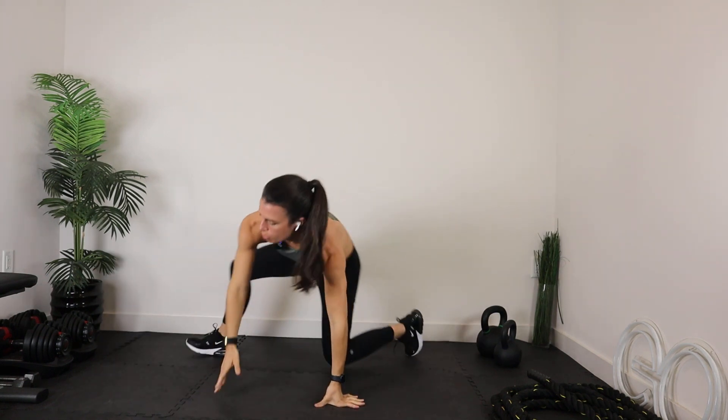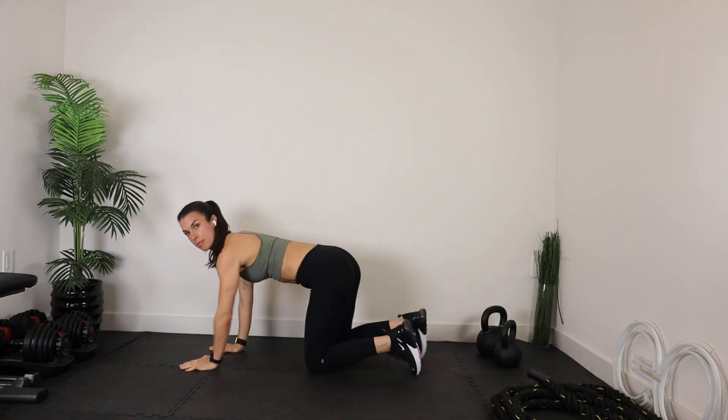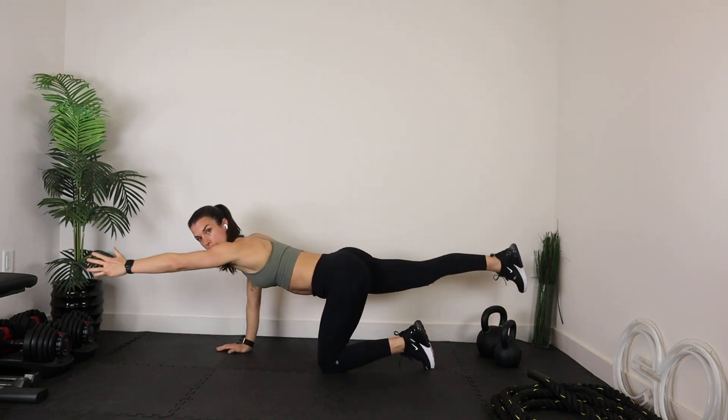Let's bring it right into all fours — one more set with this bird dog. Hands under shoulders, knees under hips, back is nice and flat. We extend opposites.